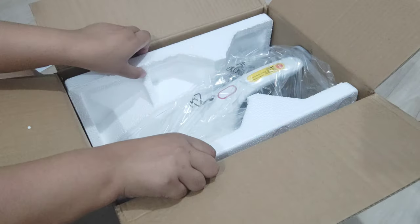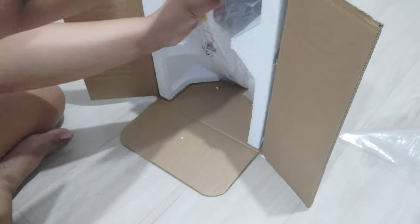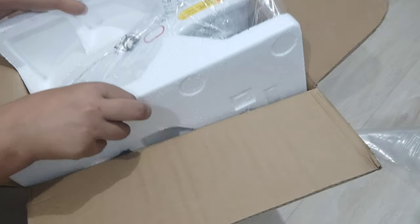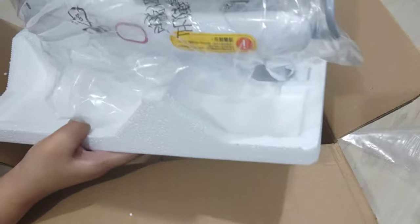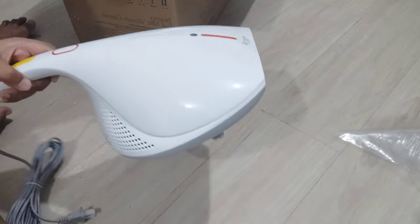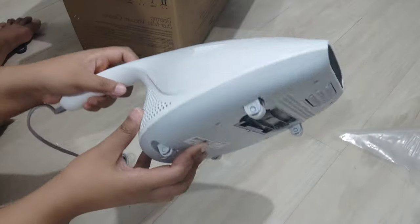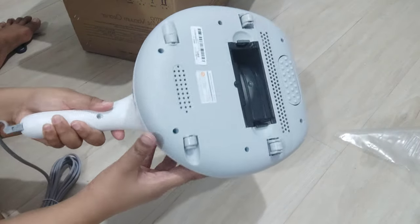So here's the manual. I disregarded this one because it's in Chinese. And I am struggling to get this thing out. Finally got it! I did not expect it to be kinda heavy, but you can manage it to carry.